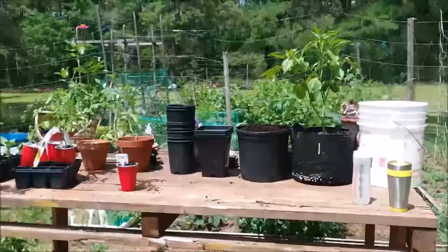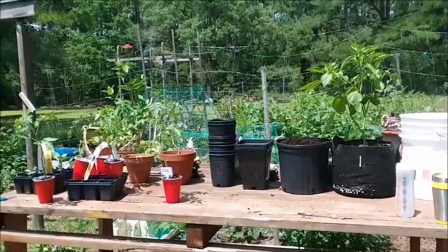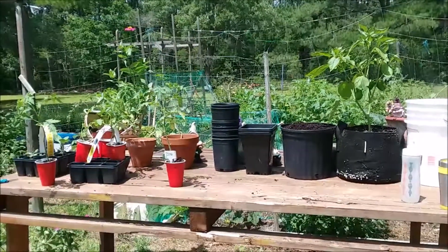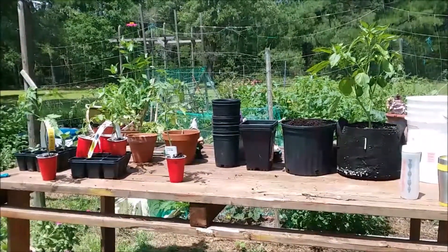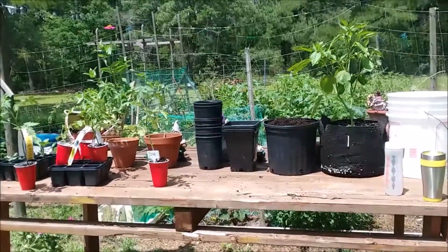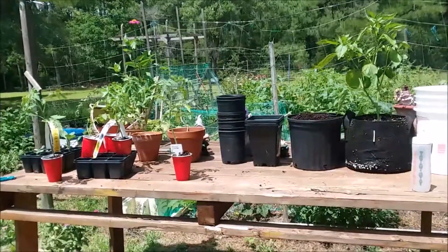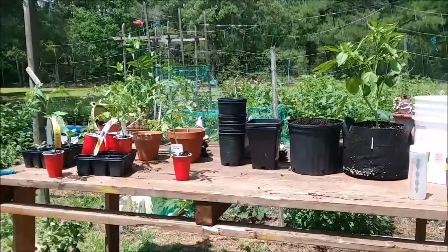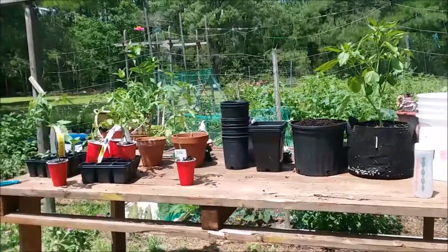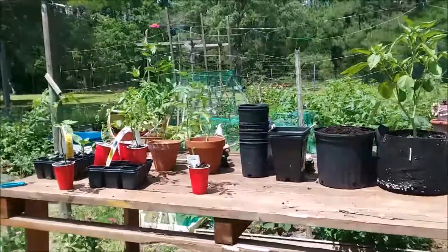Hey guys, Adam with Adams Eden. I'm going to go over some small space gardening things you can do on a balcony or apartment. If you have a small space and you're looking to get a little garden going, you've got to work with what you have. If you have a small area, you can get a couple pots out there, a couple five-gallon buckets — something you can start growing today. Most vegetables like tomatoes and peppers are going to need about six hours or more of direct sunlight.